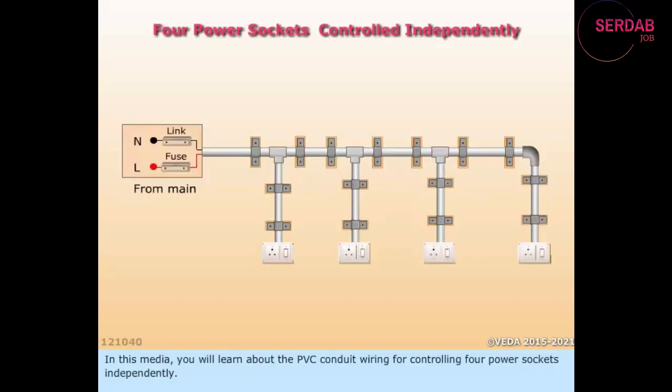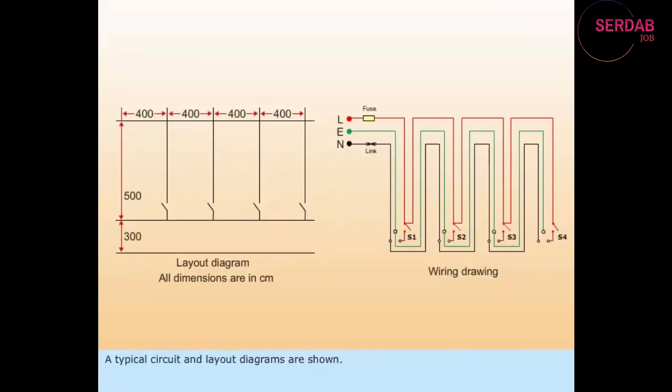In this media, you will learn about the PVC conduit wiring for controlling 4 power sockets independently. A typical circuit and layout diagrams are shown. In this circuit, there are 4 single-pole, single-throw switches: S1, S2, S3, and S4.